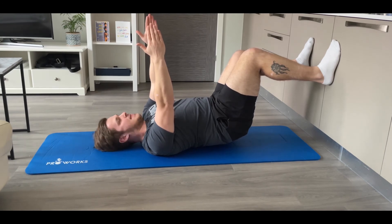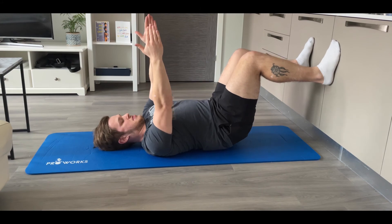Then you're just going to hold that for the desired amount of time — so 30 seconds. We hold this for 30 seconds, keeping the pelvis off the floor. Then when you're done, just come back to neutral.